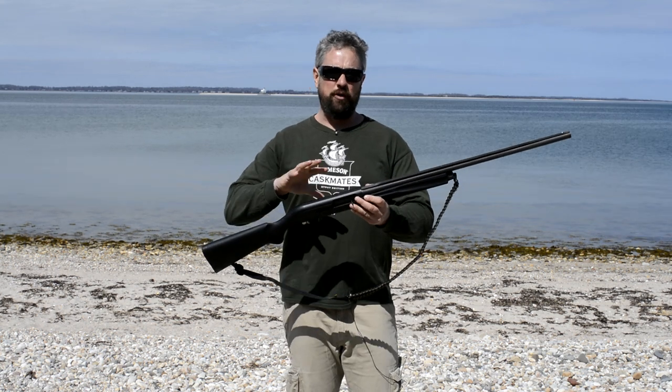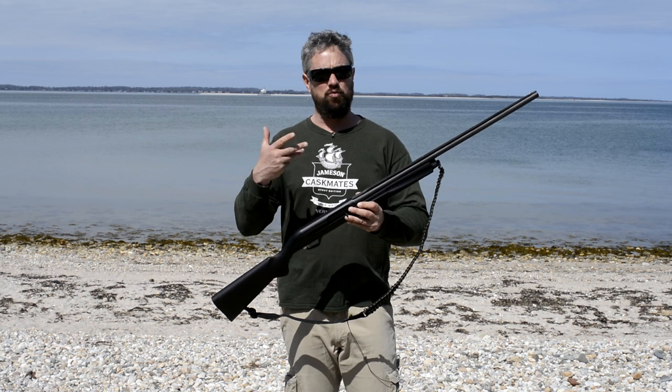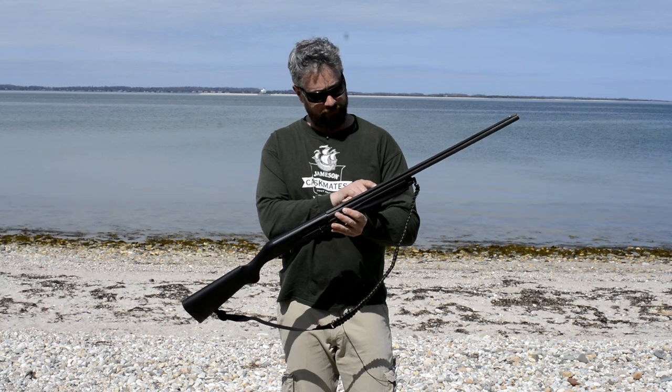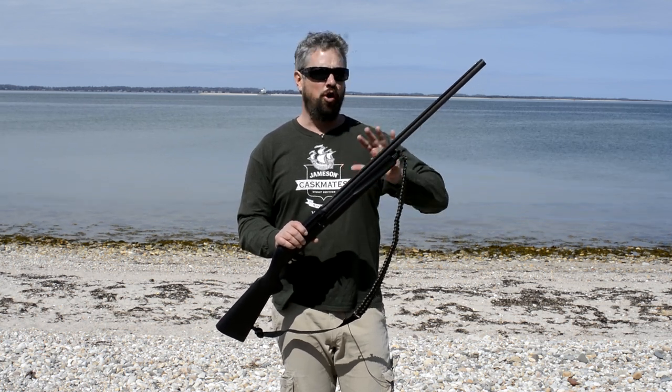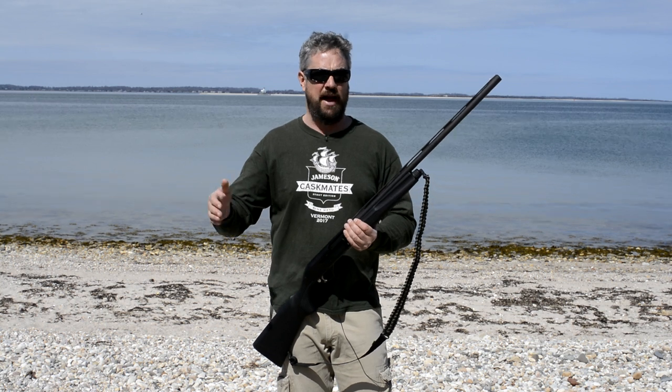Let's go over the quick functions of this shotgun — simply how you use it, how you load it and unload it, and make sure it's safe. First thing: it's a 12 gauge. It'll take two and three quarter, three inch, or three and a half inch shells. This thing is supposedly able to cycle all sorts of shells at all different power levels, from light target loads to full power three inch and three and a half inch mags.